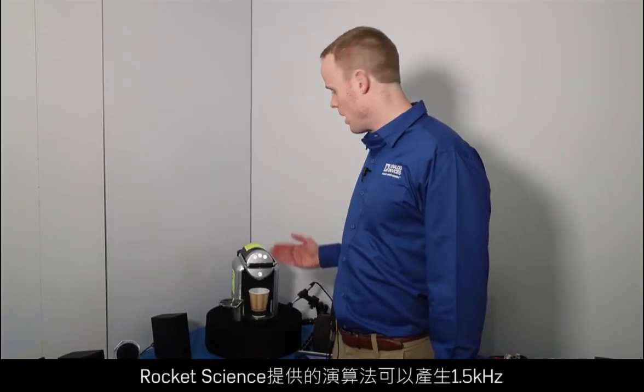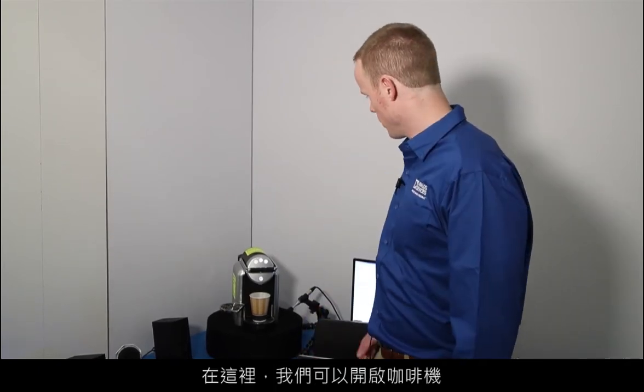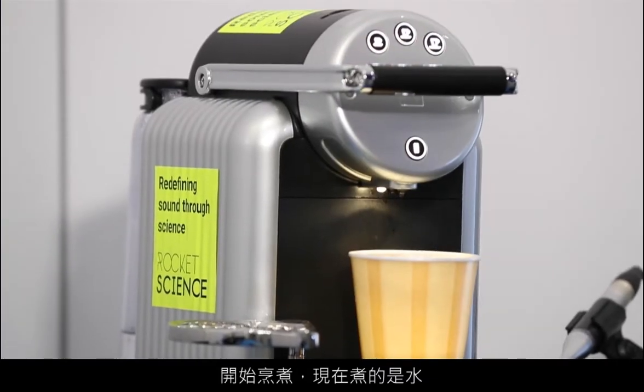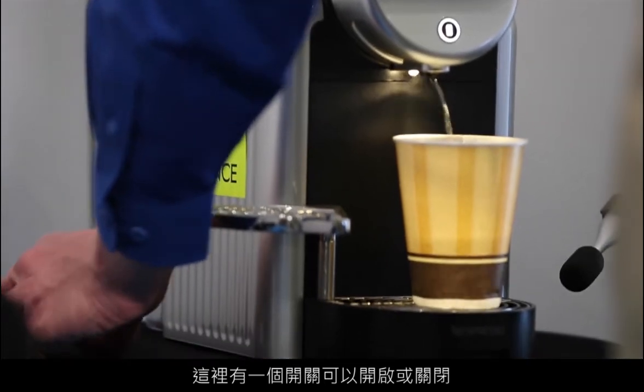This algorithm, made by Rocket Science, works up to 1.5 kilohertz and gets 10 dBA reduction in the noise. It is also meant to be omnidirectional. What we can do here is we can turn on the coffee maker brewing — it's just brewing water — and you can hear that noise, and we have a switch here to turn this either on or off.